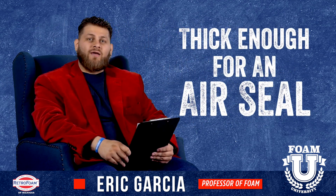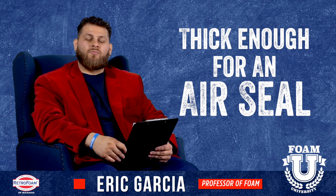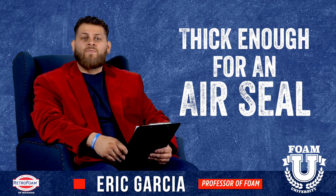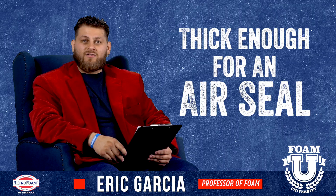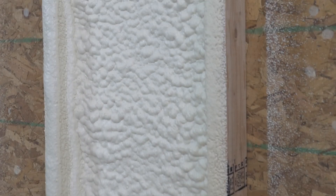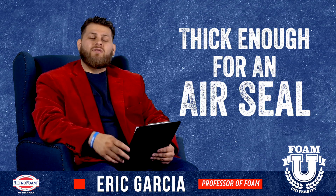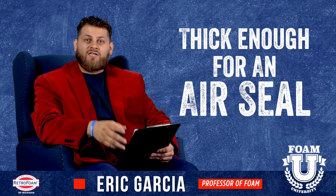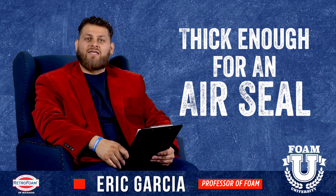Putting that spray foam on the outside, you're typically going to be talking about closed cell spray foam. This is where the next potential issue comes into play, because you need to put the spray foam in thick enough to actually achieve an air seal. That thickness will vary depending on what brand of foam you're using, but generally it'll be about two inches at least. If it's being recommended to just put a quick flash coating of one inch of spray foam, that's generally not going to give you an air seal.